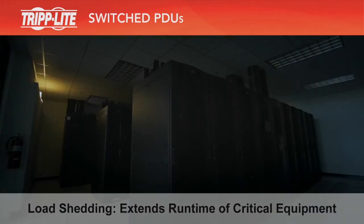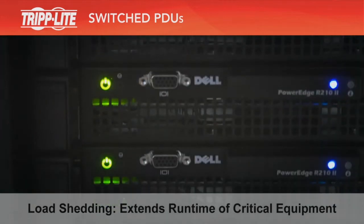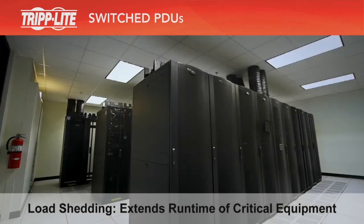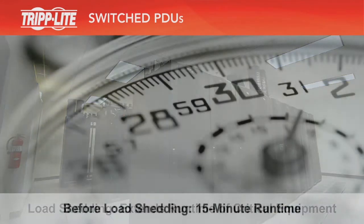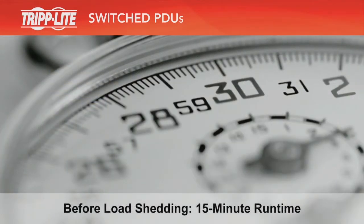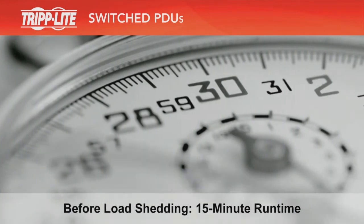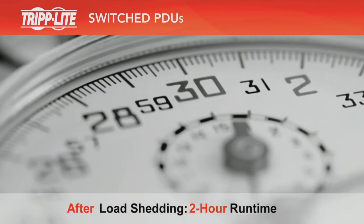If the outage is brief, your backup power source, such as a UPS system or generator, should be able to support all your equipment until things return to normal. During a long power outage, however, switched PDUs can automatically turn off your non-essential equipment to conserve backup power and extend the runtime of your mission-critical equipment. You specify which equipment to turn off and when.